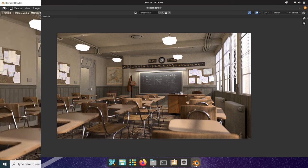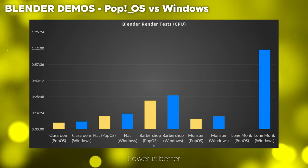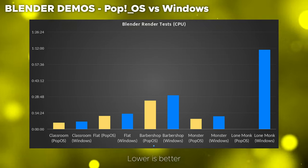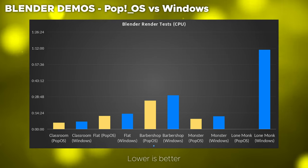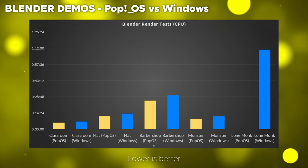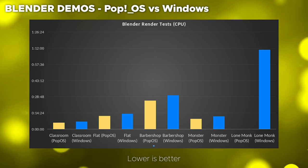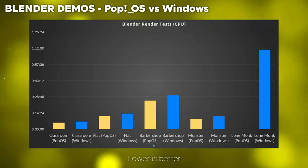Inside Blender, we saw quite a bit of difference between Windows and Linux — and Linux was faster. Keep in mind all of this is CPU, not GPU. In pretty much all of these tests they are relatively close, but if you zoom in, there is a definite ~20% improvement on Linux over Windows, except for the Lone Monk test, which simply did not finish on Pop! OS — which was really interesting. It did finish on Windows, and it was a pretty long render. On Windows, we were able to get HIP working inside Blender, but using the GPU was actually a little bit slower — really interesting to see, since it was supposed to be using both. It's a great CPU, but the fact that the GPU was even slower was a bit of a surprise.